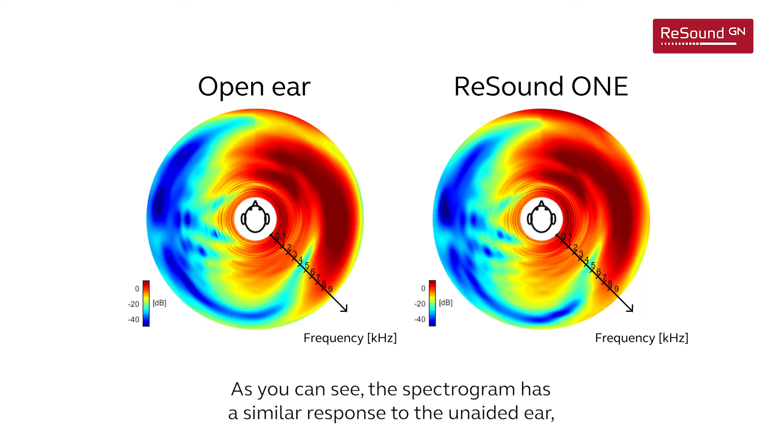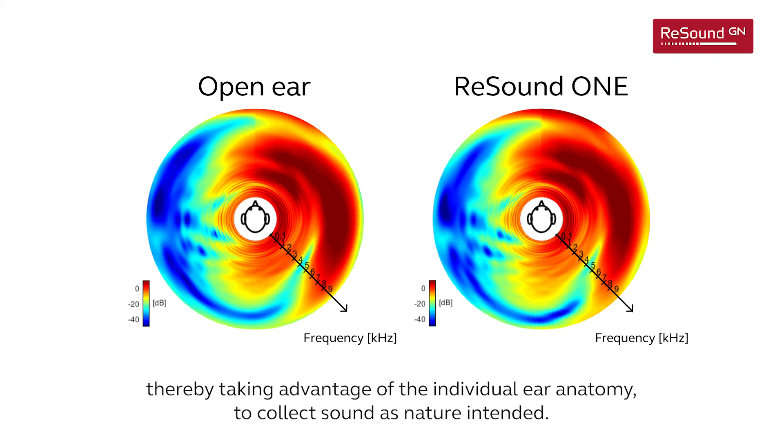As you can see, the spectrogram has a similar response to the unaided ear, thereby taking advantage of the individual ear anatomy to collect sound as nature intended.